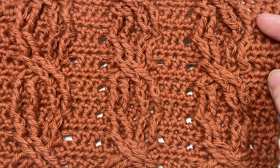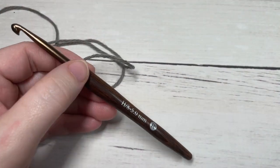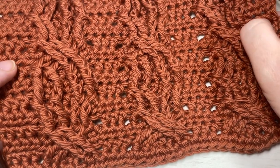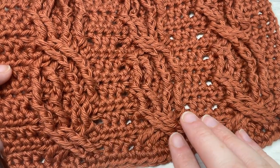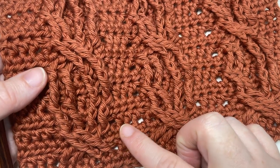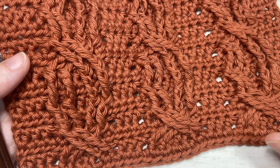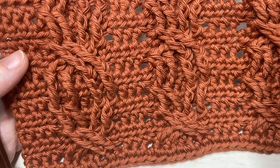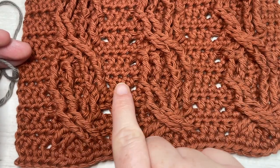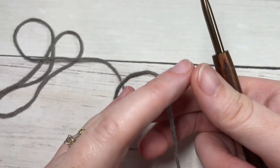Our stitch today is worked in rows. The multiple for working one of these chain link cables is seven stitches, so you only need seven stitches to work a cable, then you can work out how many stitches you'd like in between. Today for my swatch I'm going to be working three chain link cables with three stitches in between each one.